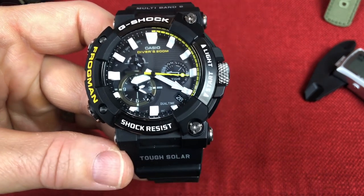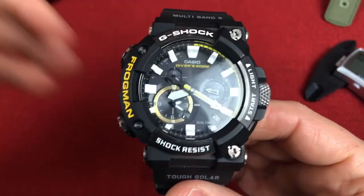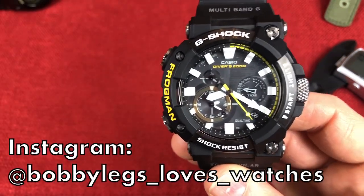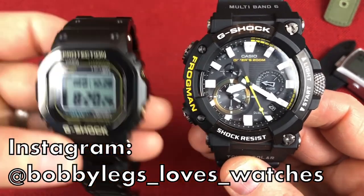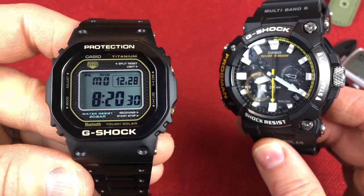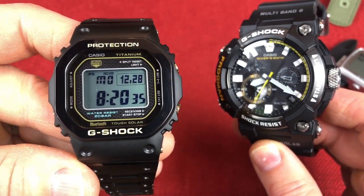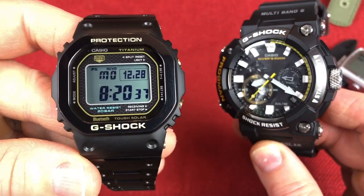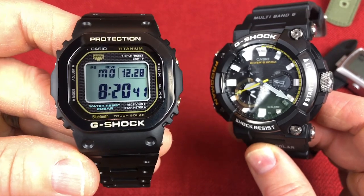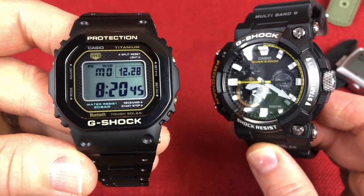I didn't pick up this watch because I'm a diver. I picked it up mainly because of aesthetics — I really like the way it looks. I've been more attracted to the Squares when it comes to G-Shocks most of my life. The last 30 years I've been collecting these on and off, and this one specifically is the Titanium G-Shock Square. This is the watch I gravitate to — the one that's nostalgic to me.